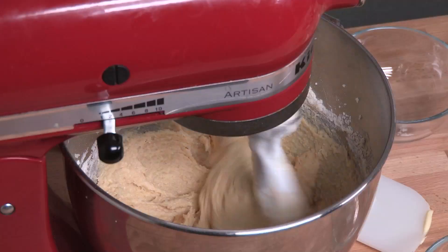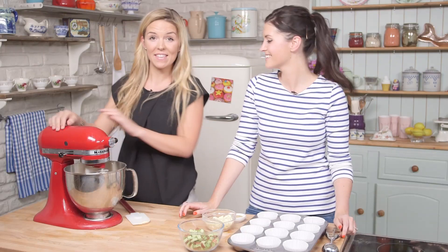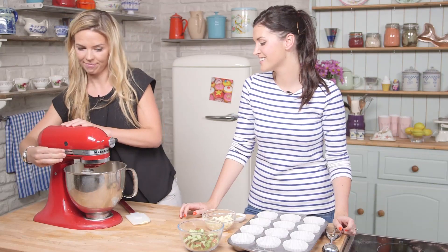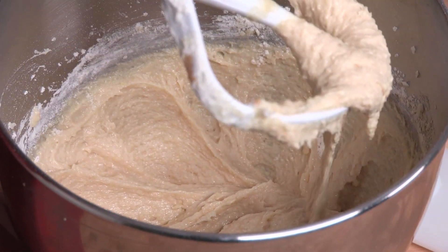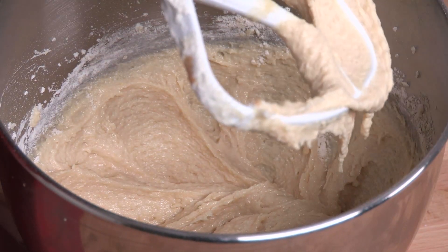We're going to mix it so it's all combined. So it's all mixed together now, so you can turn this off. Scrape all the mixture down.